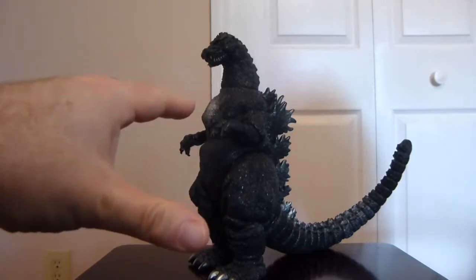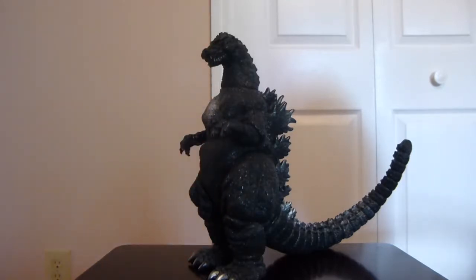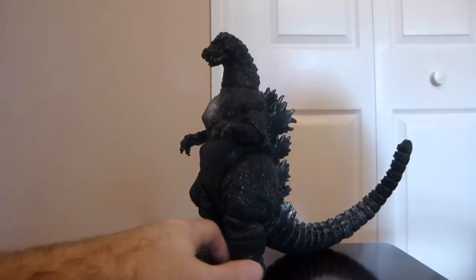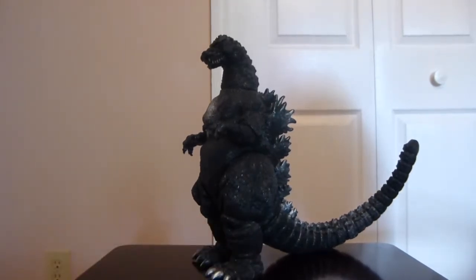This is a pretty rare figure. You can find them on eBay, but they're obviously a bit in the pricey range. It is a really nice figure — it's an older model, so the vinyl on it's a bit harder than some of the more recent releases, but still, this is just an awesome figure in my opinion.